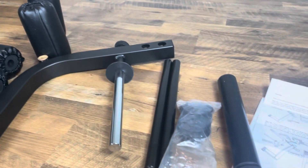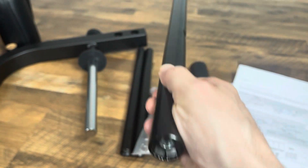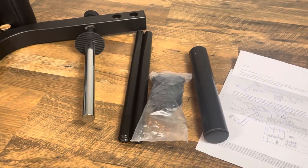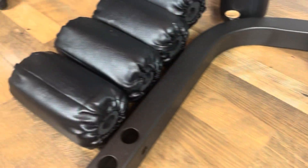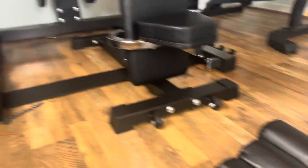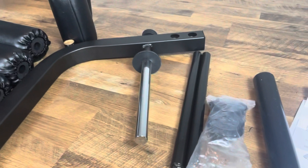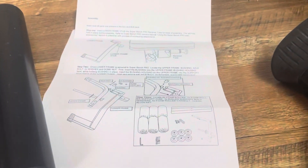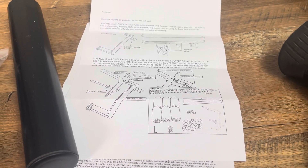Before I assemble the leg extension leg curl I want to point out a few things. First, here are the posts that the roller pads go on — these are not hollow. They feel pretty heavy duty so they're not going to bend on you when doing heavy leg extensions or leg curls. Here are the end caps that you'll bolt on so that the roller pads won't come off easily. Here's the Olympic sleeve adapter — it's there for people who don't have Olympic plates. And here are the instructions, which again Iron Master impresses me because they're very easy to follow and very concise.